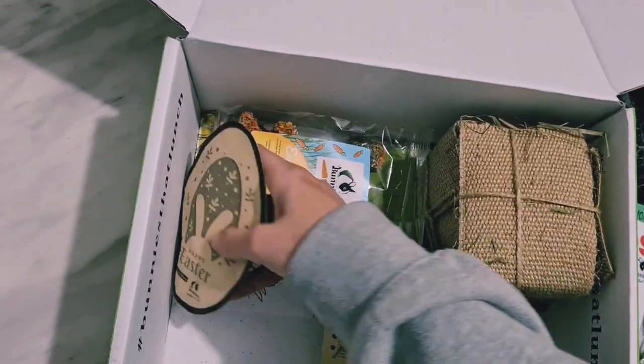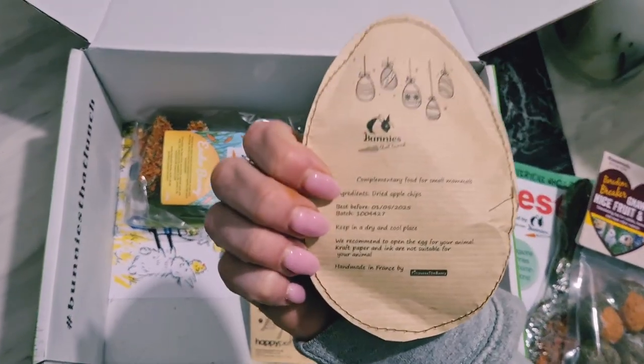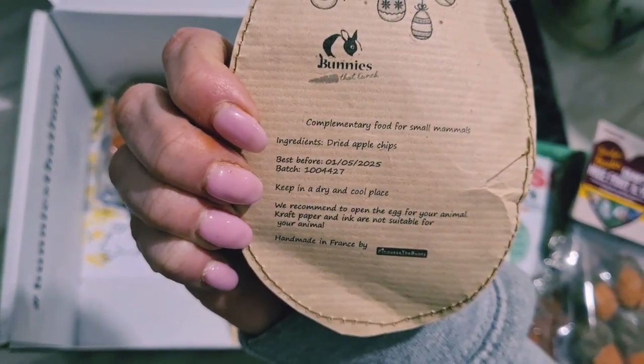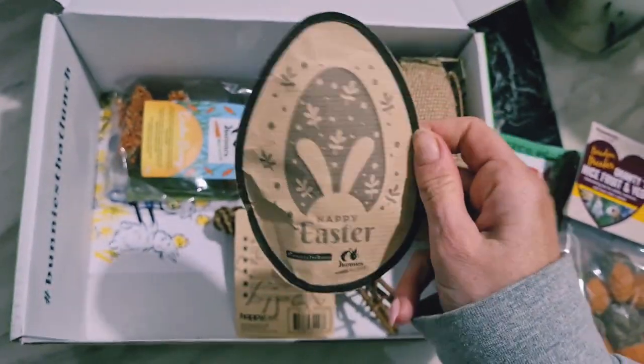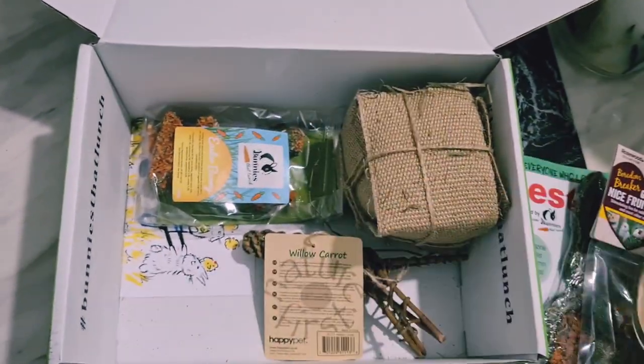Now I find this quite cute — this is for Easter and inside we have dried apple chips. So it's a little egg. I'm sure the bunnies will like that.